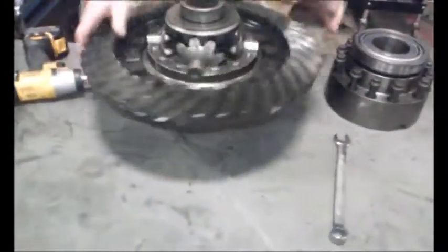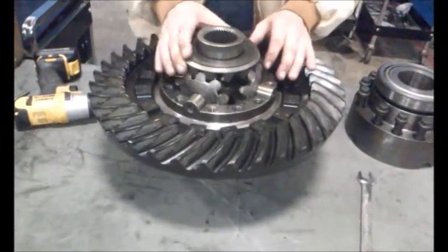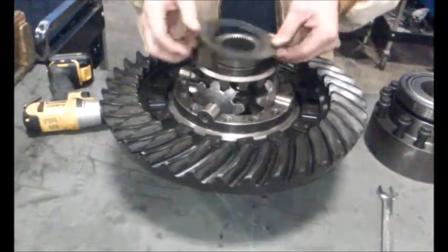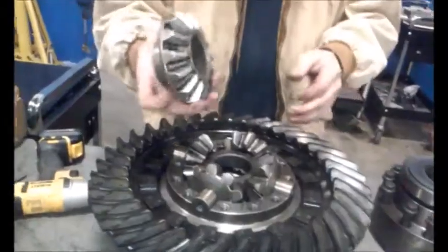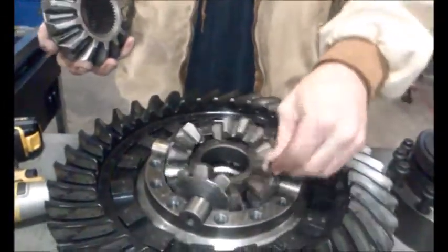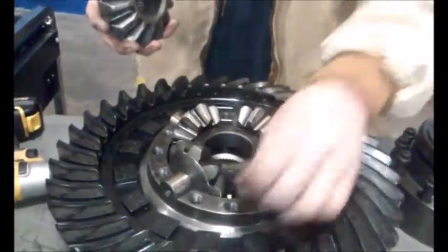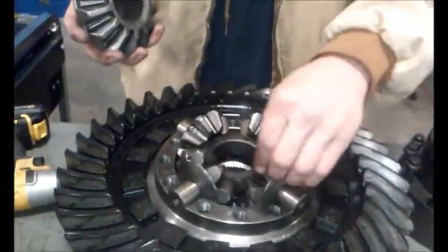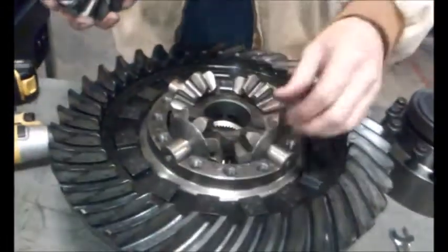As you're going down the road, this is spinning freely like this. The pinion gear is driving it — your interior gears aren't spinning. This is a planetary system, a thrust bearing, and a side gear that allow the spider gears to spin. Now when you go to turn a corner, these spin to allow your wheel to spin faster or slower depending on whether it's the interior or the outside wheel of the corner.